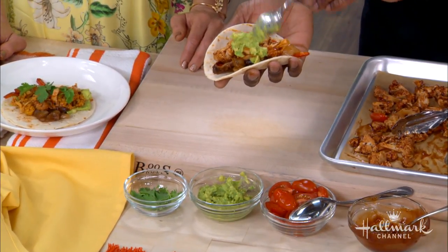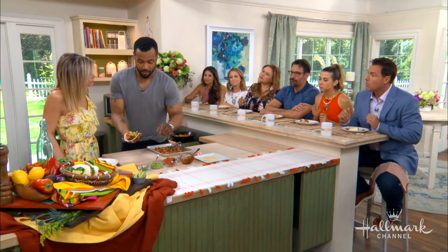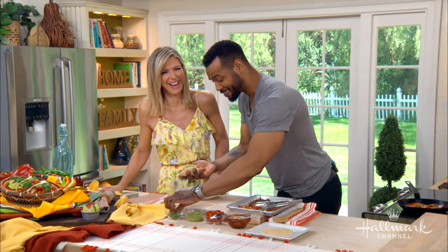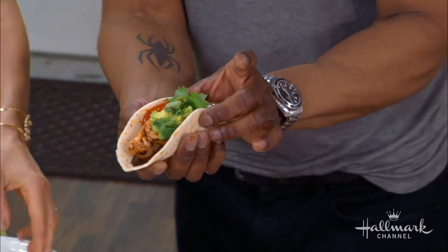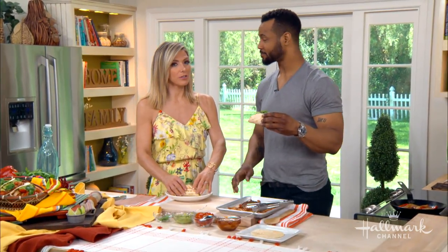Do you make your own guacamole? I do — I love guacamole. Do you have a secret ingredient? A little bit of garlic in there and lemon or lime. I go both — a nice little citrus mix. And cilantro on top, and then boom — look at that!